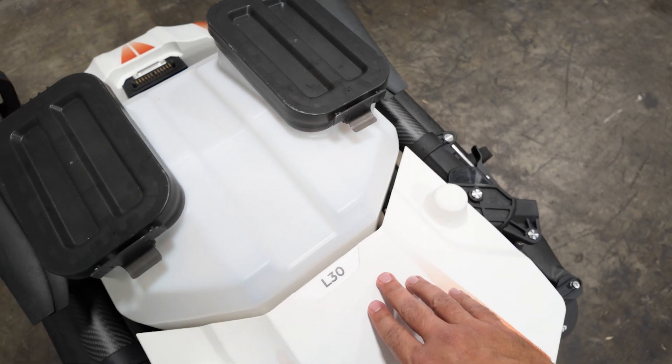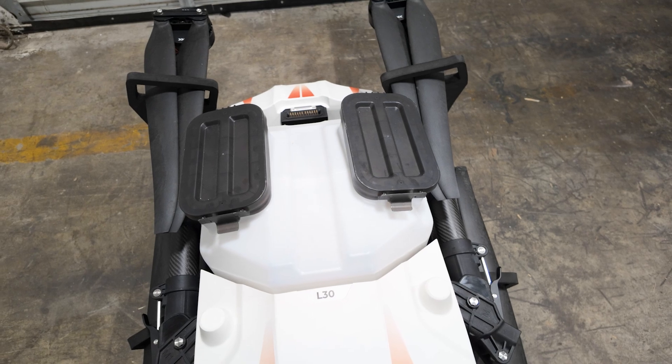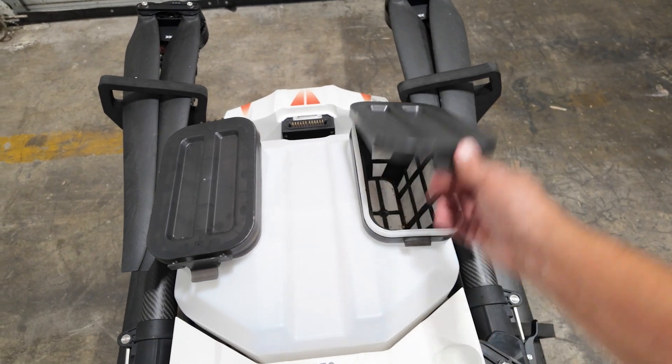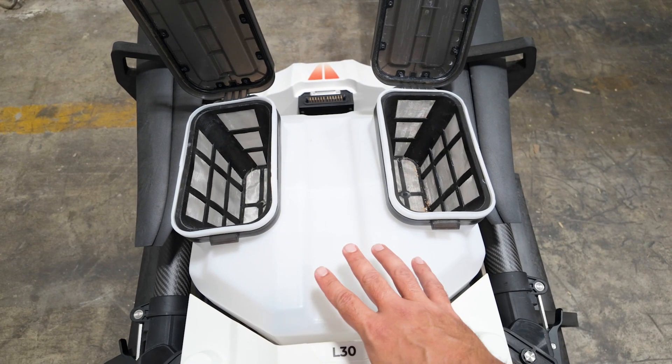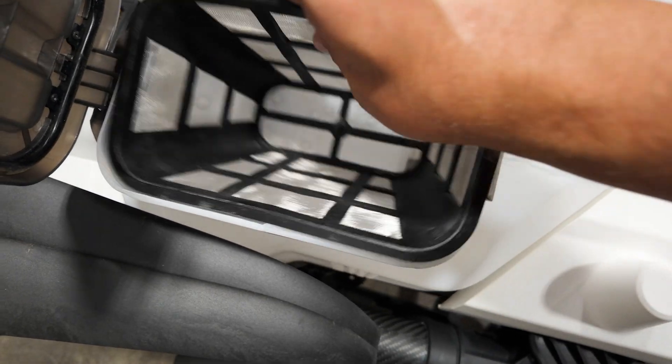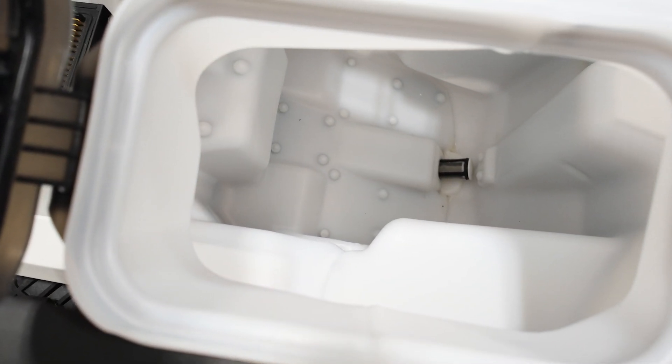The reason why it's called the L30 is because it features a 30-liter tank. Another thing I noticed right off the bat is we have dual filling lids here, so you can fill the drone on either side. If we take the screen out on the fill tank, you can see the pickup on the bottom with an additional filter there.